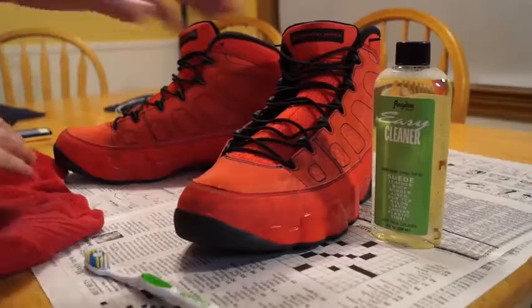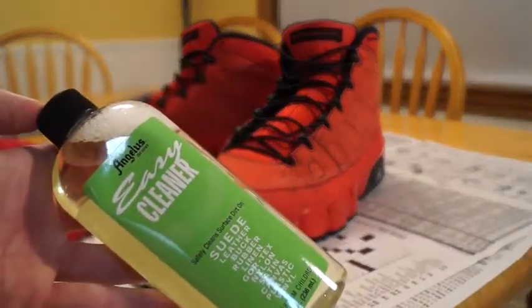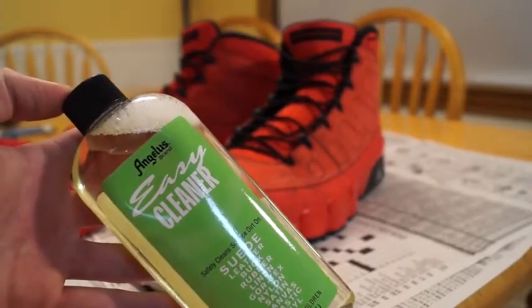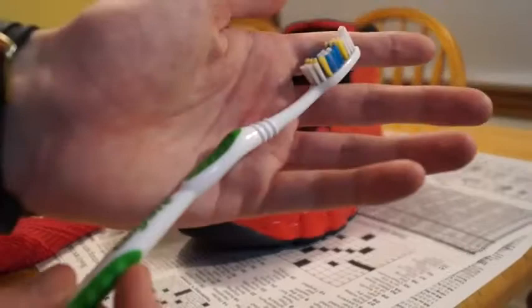Without further ado, I'm going to get into the supplies, the technique, and the steps needed to transition these wax shoes into some clean shoes. Let's get it popping. First things first, cracking into the supplies. You're going to need some Angelus Easy Cleaner from AngelusDirect.com for suede cleaning purposes only, to clean your suede J's. You're also going to need a toothbrush — shout out to Colgate coming through in the clutch.